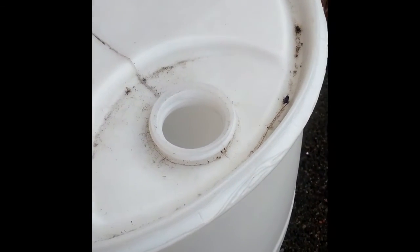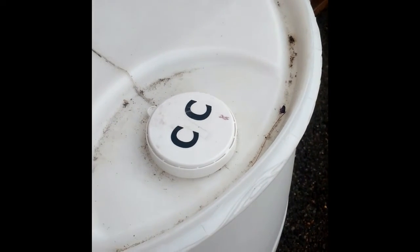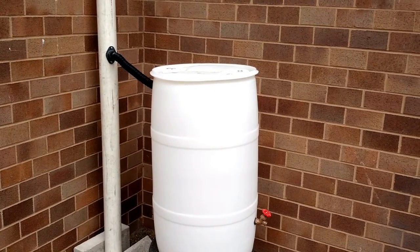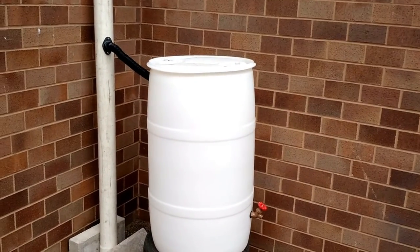It is important to keep the holes on top of your rain barrel covered so that mosquitoes do not breed in the standing water. Camden has an aging combined sewer system. By capturing the water from your roof before it goes into the gutter, you are helping to prevent stormwater flooding in the streets.